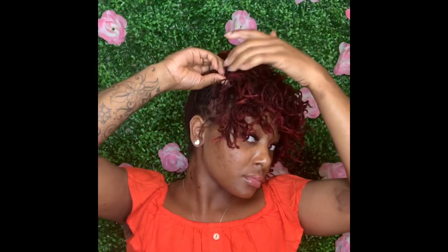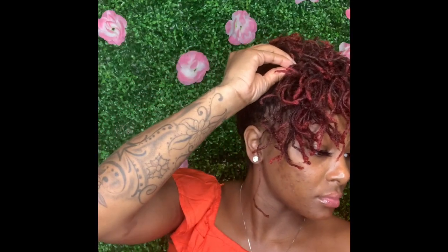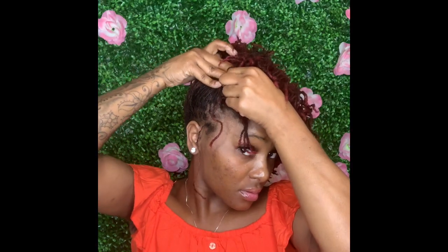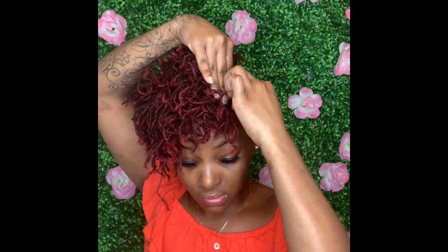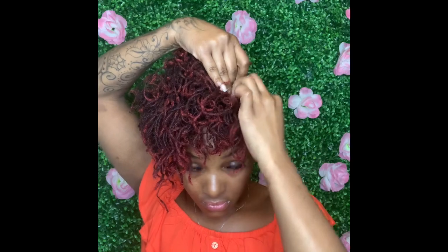I took some cute little bedazzled bobby pins and pushed up my sides just to frame my face and give myself a little bang - one on each side. I didn't do my edges on any of these because I have a fresh interlock - I don't have to do any of that. Go to the other side and do the same thing, and you see how it's just framing my face. This is honestly one of my go-to hairstyles, and now that I have this curl hack, I'm about to be showing out!